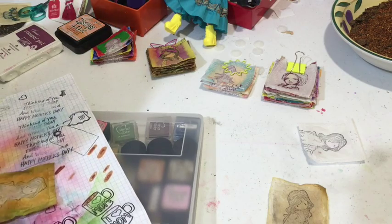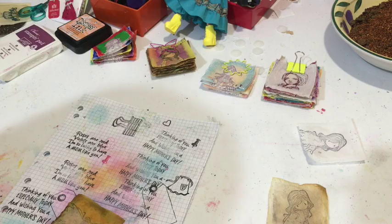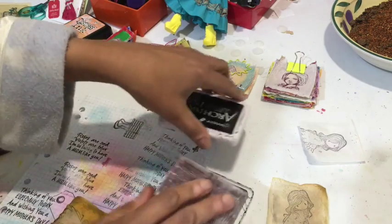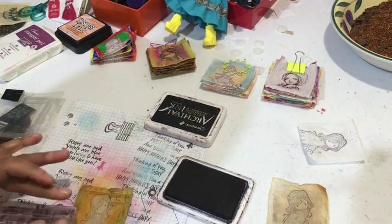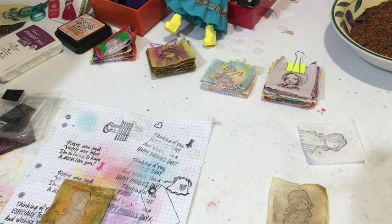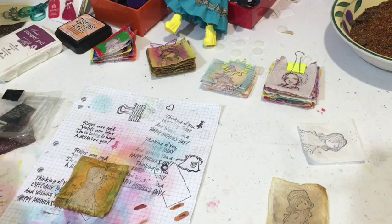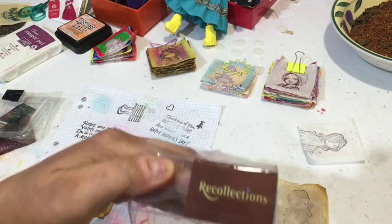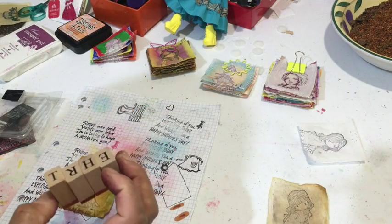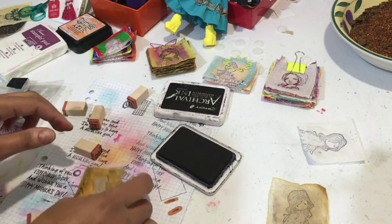Next I have a couple of background stamps — like a script and a music one. I'll use the music one here, grab my black archival ink and just do a little bit in the corner here and a little bit there, so it adds something to the background. Then if you want to add a word, you can use any stamps along the side or I have this really nice mini letter stamp collection from Recollections — you can stamp whatever word you want. Too cute!